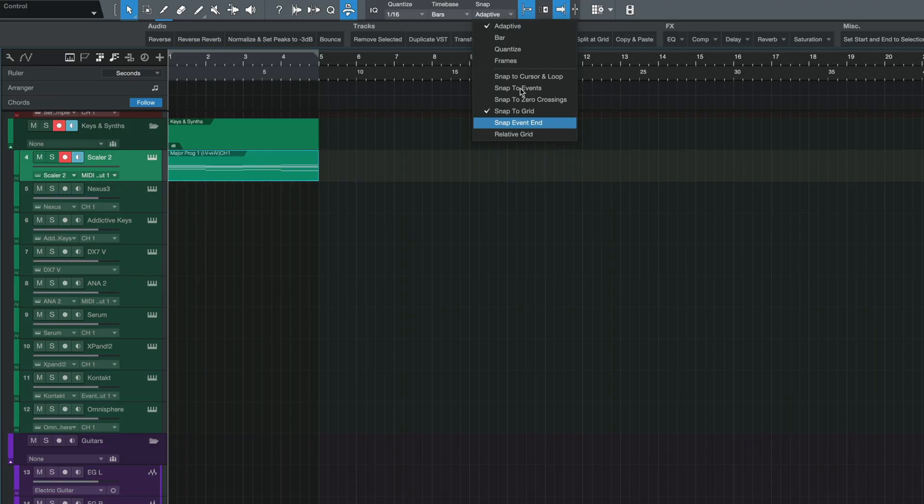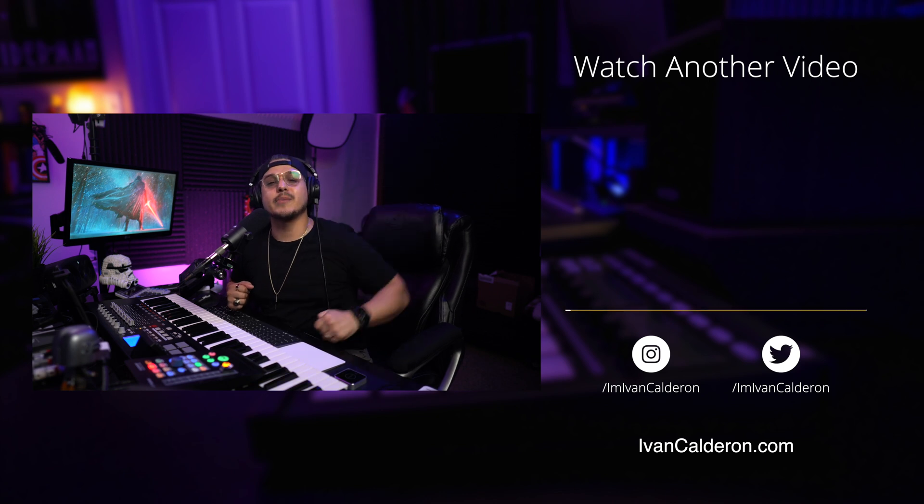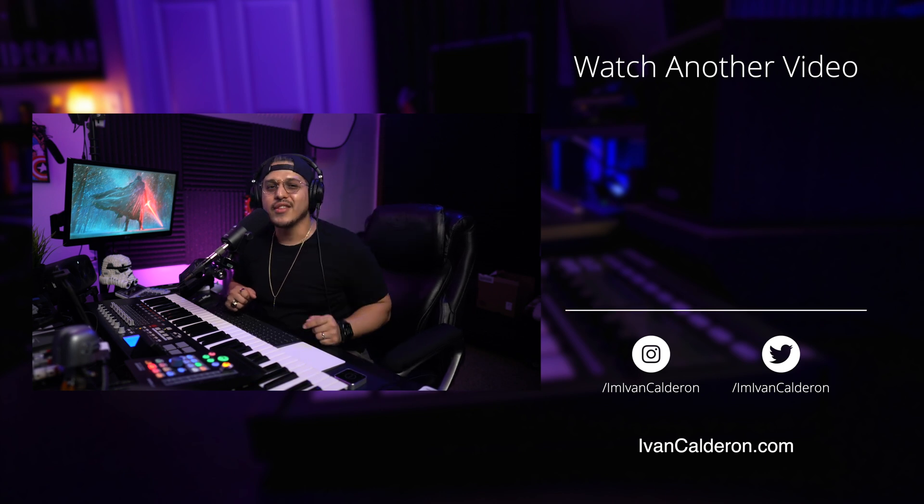The new Snap to Event End feature is supposed to allow you to snap an event to the end of another event, even if that event isn't exactly on the grid. I actually couldn't figure this one out myself, because it seems like we could already do this with the existing Snap to Events feature. But there you have it — those were the new production features in Studio One 5.5. This update was a bit of a letdown for me, but I want to hear from you, so leave your comments down below. Thanks for watching, and don't forget to download my free production loop kit — link in the description.